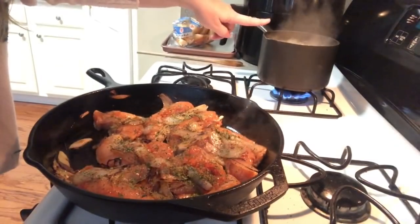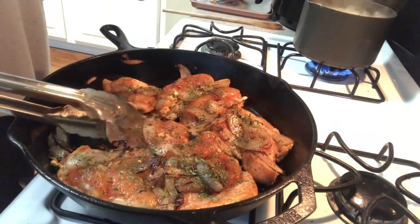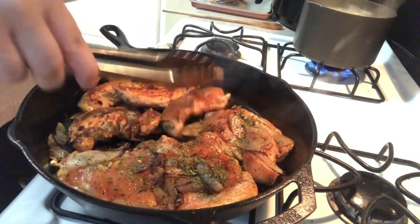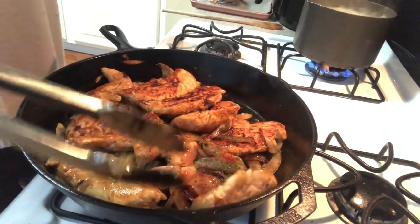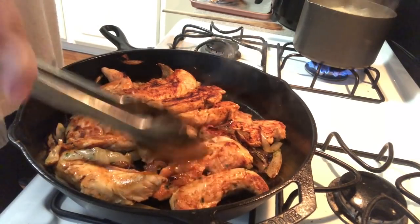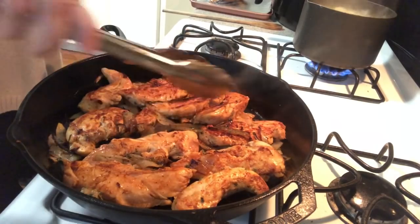Our mashed potatoes are still over here boiling and cooking. We're going to let the chicken cook like this for a little bit and then flip it. When it comes up easy and doesn't stick, that means it's seared enough. Look at that sear — she is a beauty! That's what you want right there. This cast iron skillet does it so amazingly — these are definitely worth the money, and you can use it for almost anything.